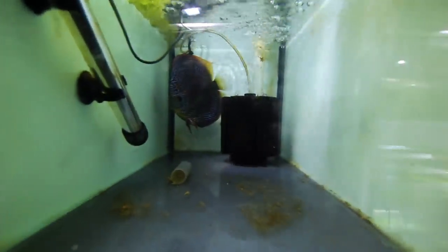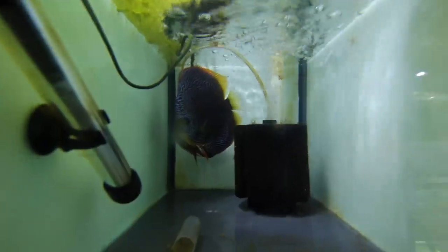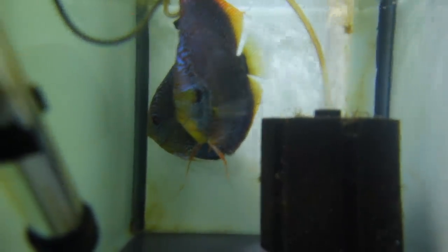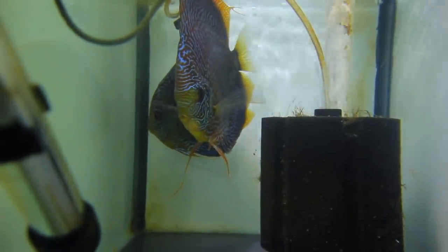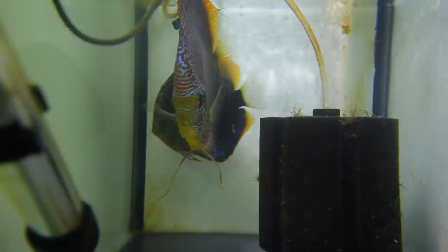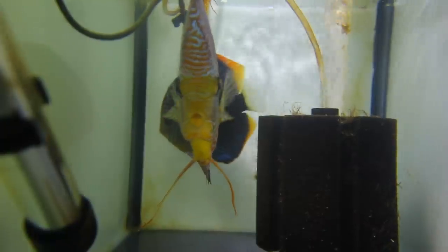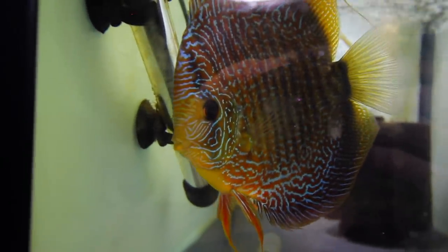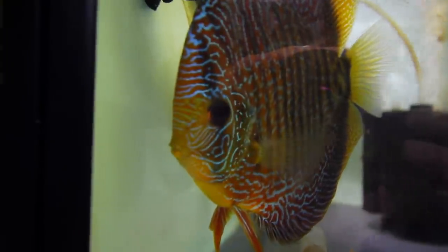The first thing I wanted to show you guys is going to be behind this towel which I've covered up on purpose — this is going to be a discus spawn. If you come and have a look inside this discus tank you can see we've got our pair of discus, Lemon and Clementine. Lemon is our big male on the right-hand side and Clementine is our female up the back. She's protecting some eggs, and these guys just had a spawn today.